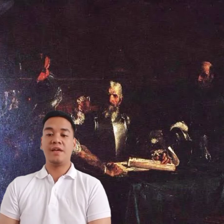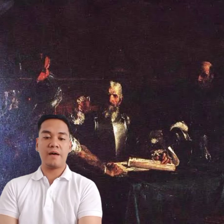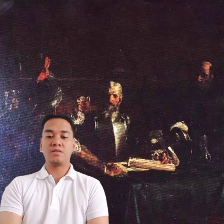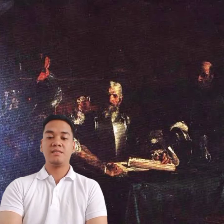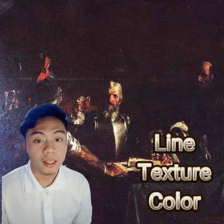The dominant elements in the artwork Blood Compact are line, shape, and texture, which make the art look realistic. The elements that are most emphasized are texture and color. The Blood Compact shows different kinds of art elements — specifically line, texture, and color.